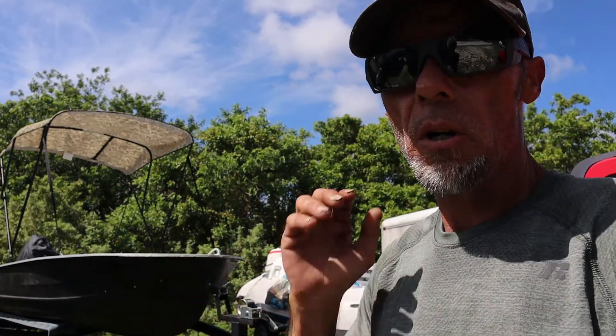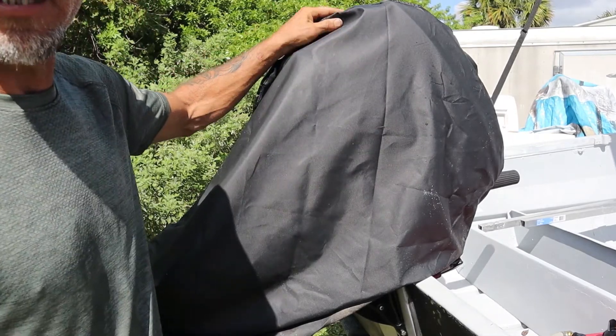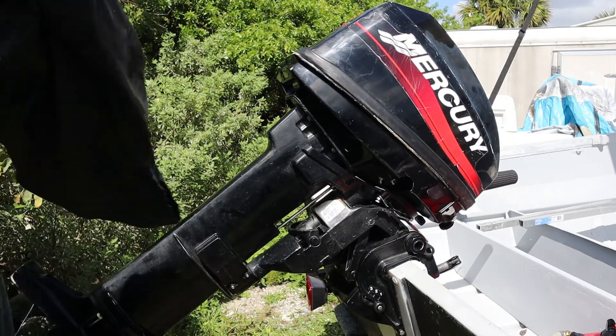Hey guys, welcome back. Today we are going to unveil this new outboard motor on the old fishing boat. We've got the boat parked back here in storage where everyone in the park keeps their boats — it's a popular spot for working on them. Let's go ahead and take the cover off. I told you I got a Mercury, but I didn't tell you what kind. Look at that — she's a Mercury 8.